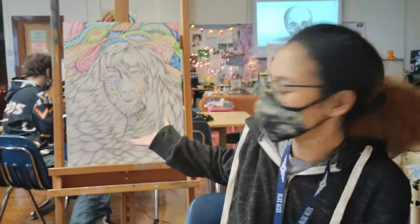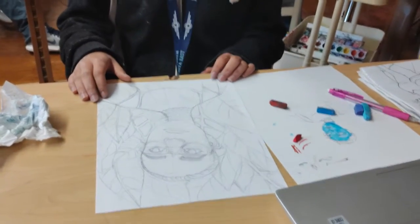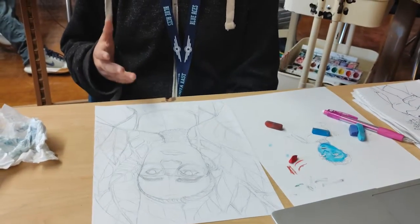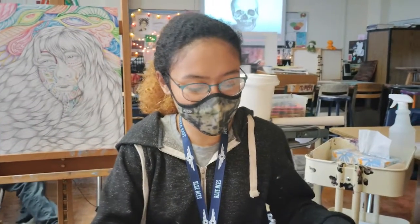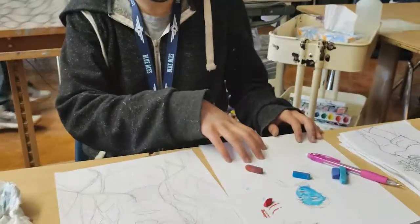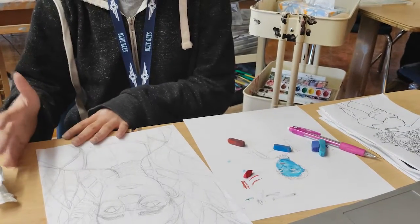These are cool things I have done. This is something that I'm currently doing. I'm doing a pastel drawing of inspiration by Frida Kahlo. What I'm doing right here is testing out the pastels and seeing what I want to do and then transferring it onto this one.